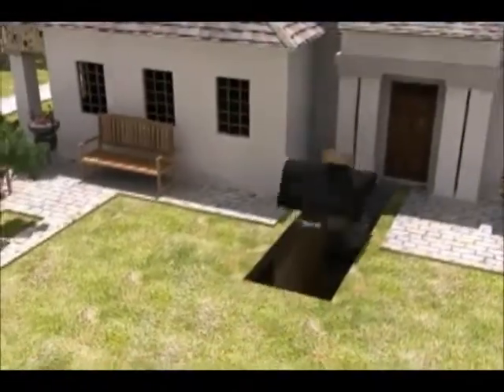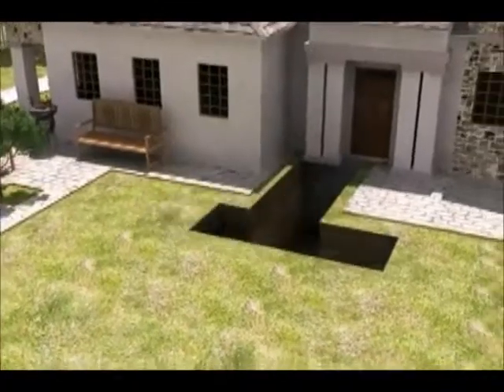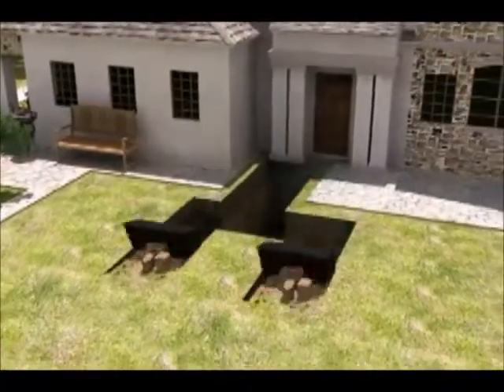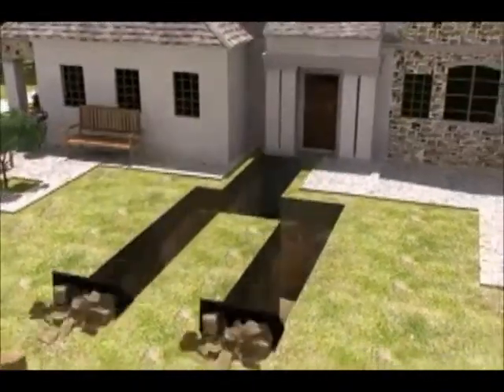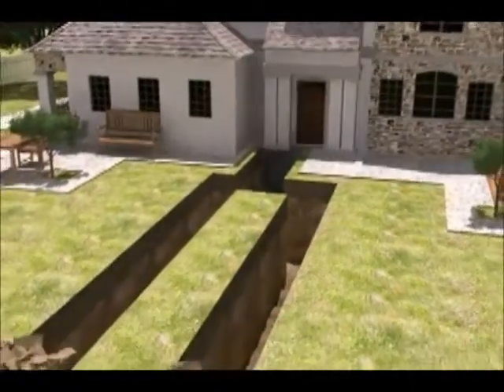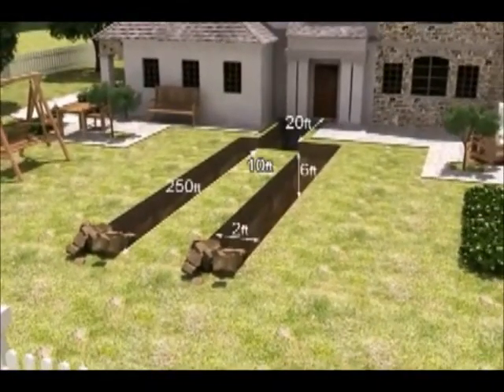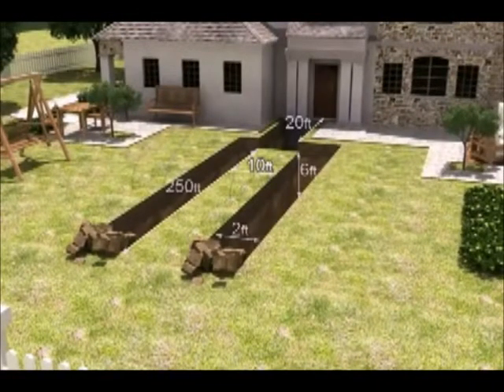The first step is the excavation of loop fields. The horizontal loop is the most common and needs around 250 feet of continuous trench as shown in this example. House size and BTU requirements will determine how many loops are needed. Available land will determine the type of loop required. We have included some common dimensions for this example.